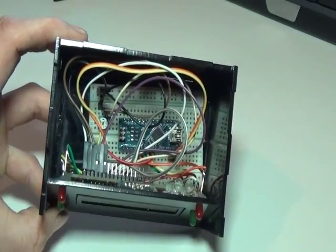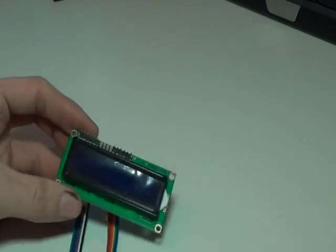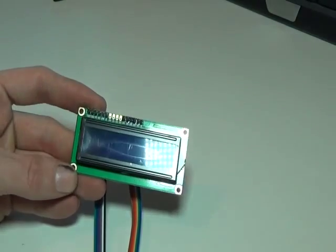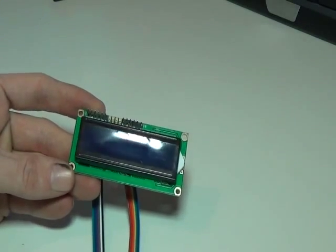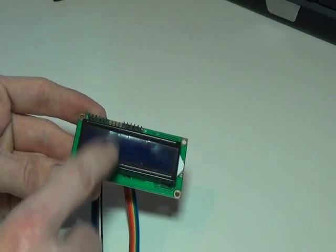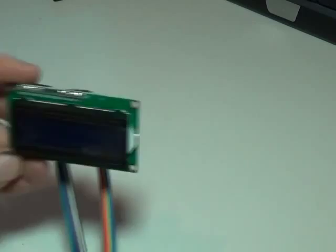Today we're going to start from the beginning. It starts life as this — an LCD 16 by 2 character display, and you can see this is the blue version with white text, which you'll see once it's finished.